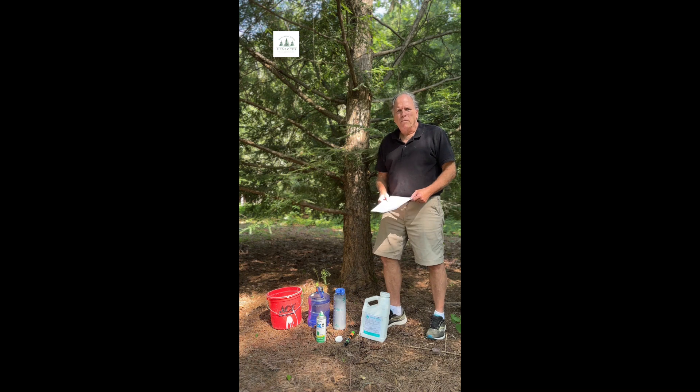Hello, I'm Dan from Save Signal Mountains Hemlocks. I'm going to show you how to quickly treat your trees with the soil drench method. For those of you that have maybe 10 or 15 trees only, this would be the way to go to quickly do them.